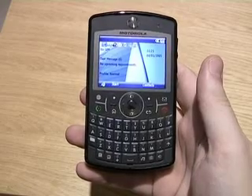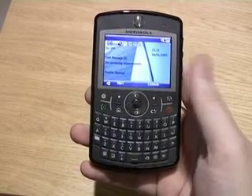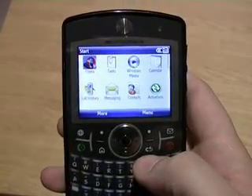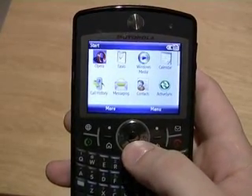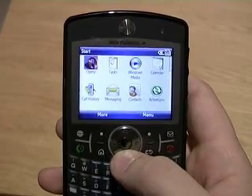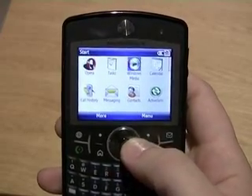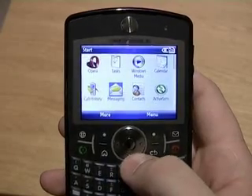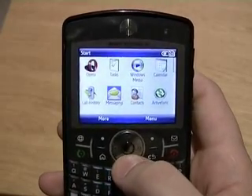The home screen is a fairly standard Windows Mobile start screen, and clicking on the start button takes you through to the program group. In here there are quite a lot of applications, including an Opera browser instead of Internet Explorer, Windows Media Player, and a messaging application which includes email, SMS and MMS.